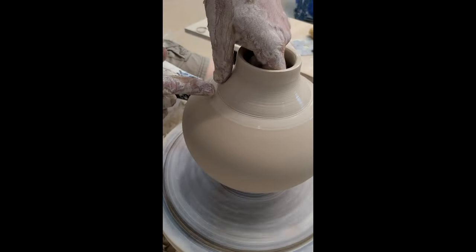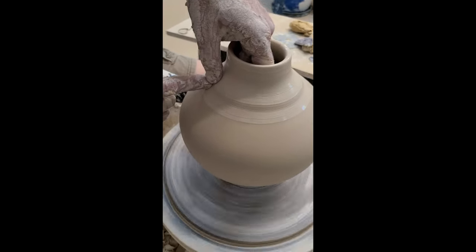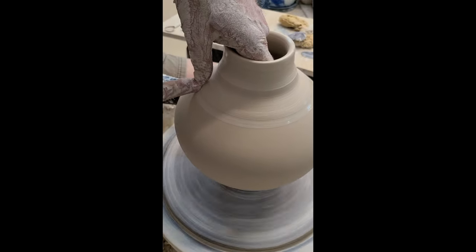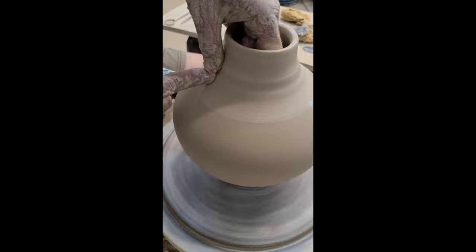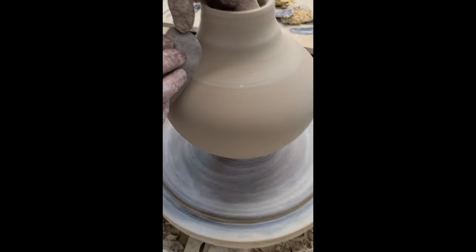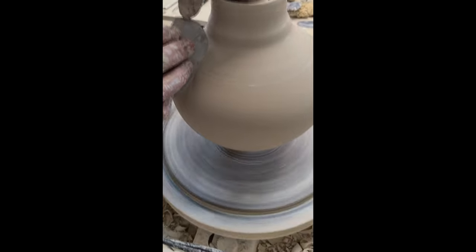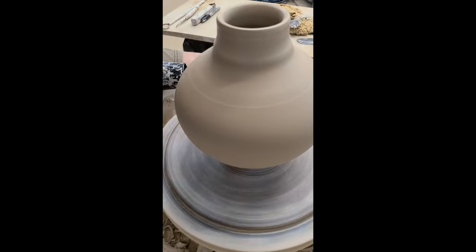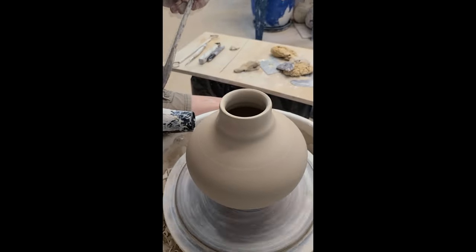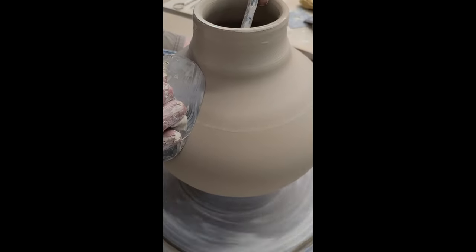This part right here is the part that's going to get weak really fast, so I'm going to pull over that and then compress it with a metal rib. If you can't get your fingers in there, this is when a throwing rib or throwing stick comes in handy. Just put the stick in there, put the rib on the surface the way you want it, and push the clay up to the rib.